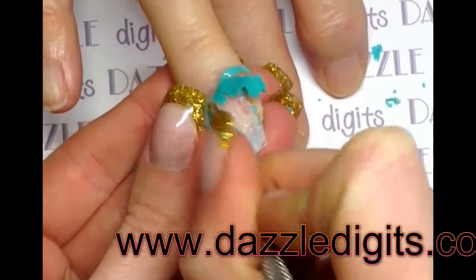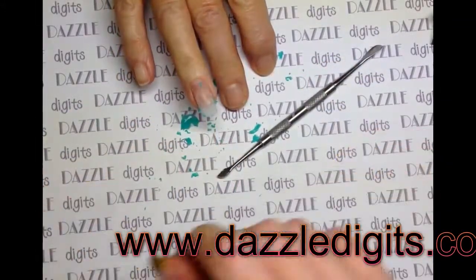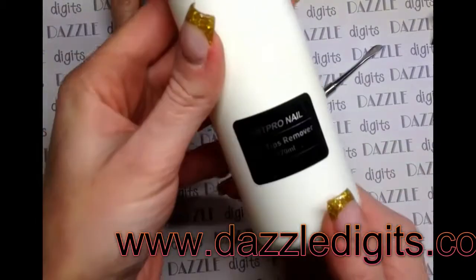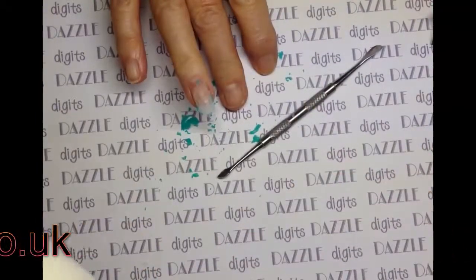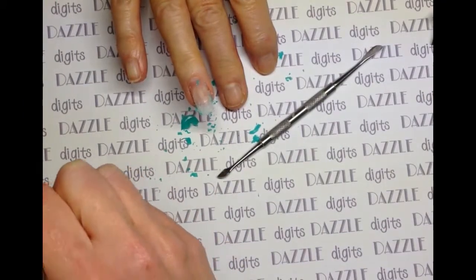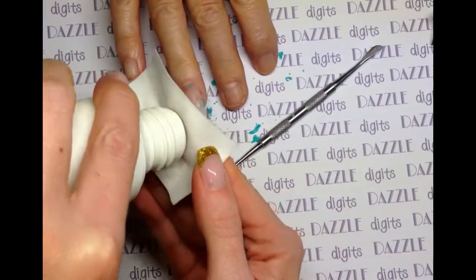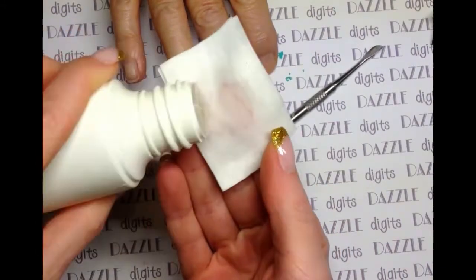To remove the tip, you need to use the specific tip remover which comes with the kit — it is more than just acetone. You can use acetone but it's a lot slower. This stuff is amazing, it really does work nicely, and you'll see how quickly and efficiently it works in a minute.